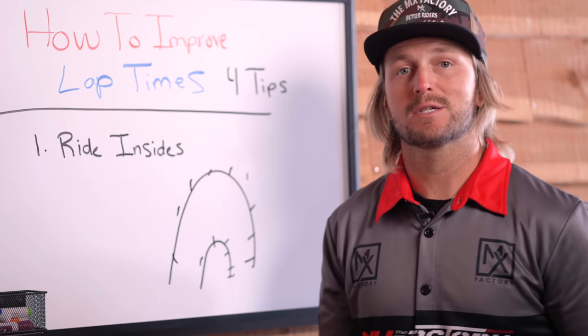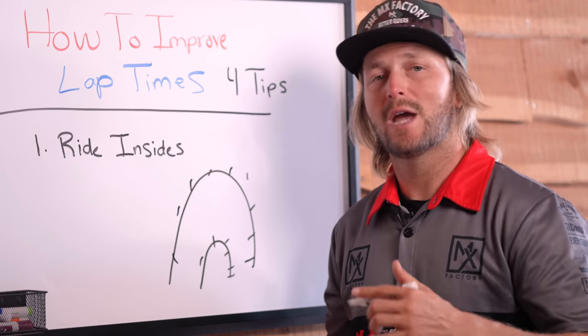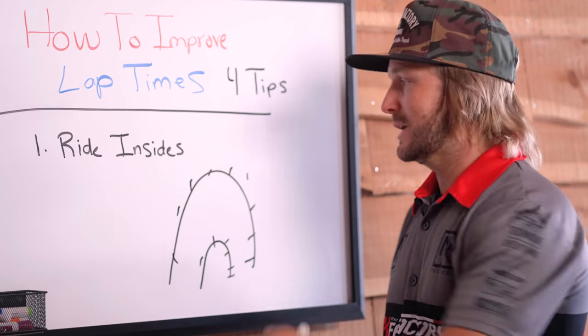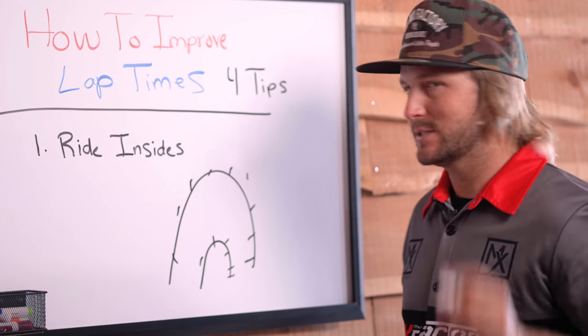What you'll come up against is that most of the time on the inside there's ruts. So you have to be prepared to go through the ruts, ride smoothly through them and not fall over — because if you fall over on the inside of the ruts, it's not even faster than going all the way around the outside. So ride your insides. That's number one.